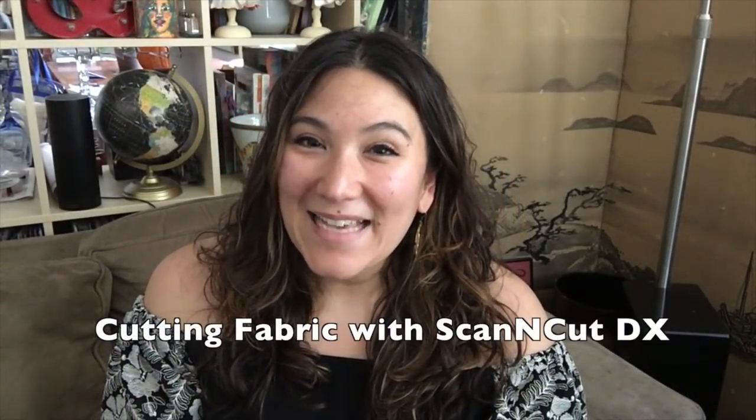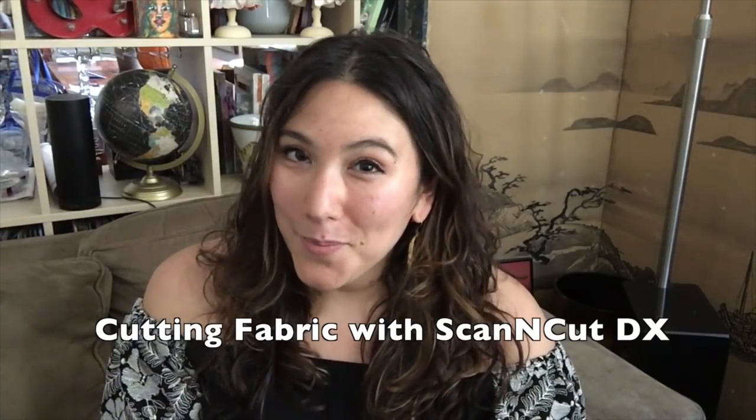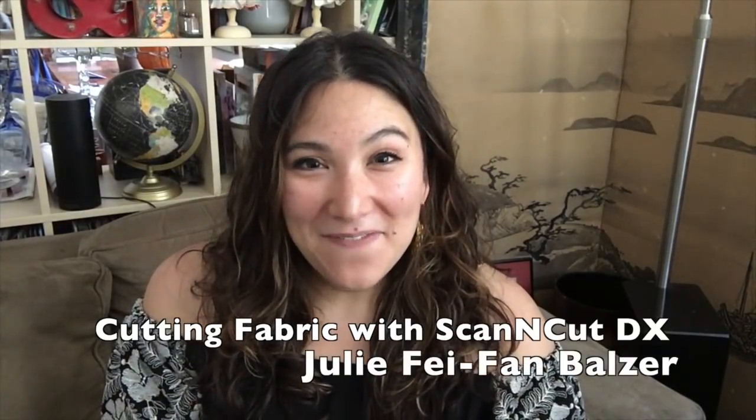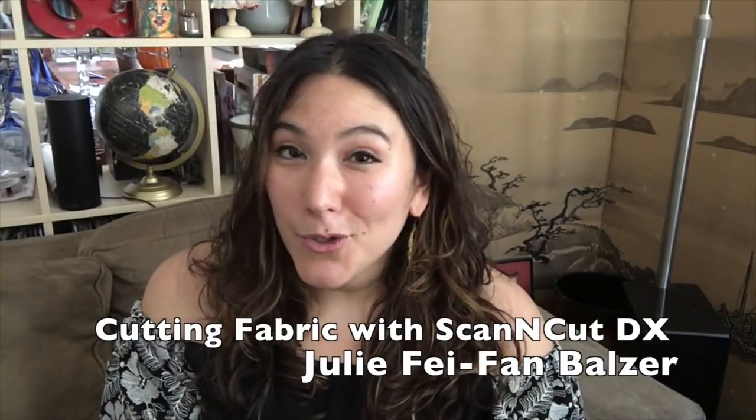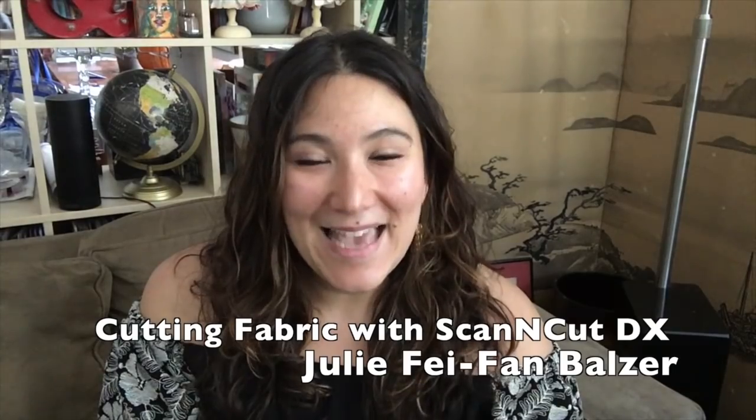Cutting fabric with a Scan and Cut DX is a dream, whether you use the auto blade or the thin fabric auto blade. Hi, I'm Julie Faithann Balzer and today I'm going to show you all my tips and tricks for cutting fabric with your Scan and Cut DX.